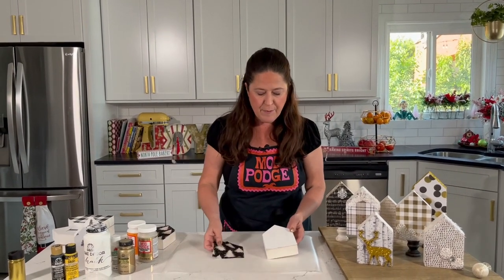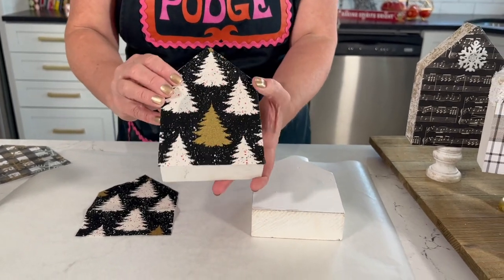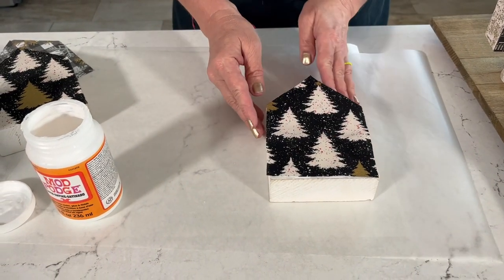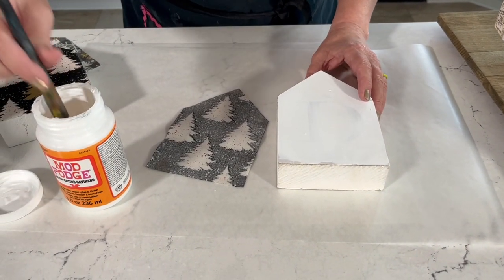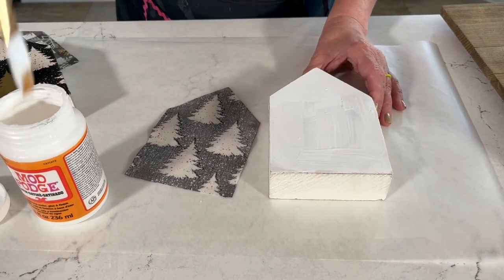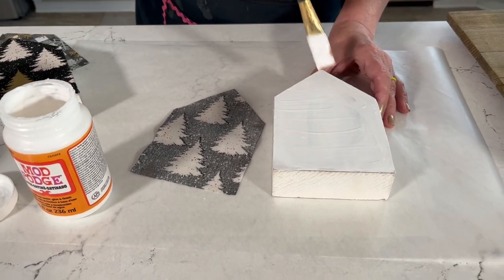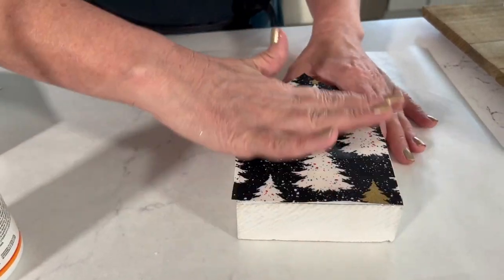For our fabric house — this is what the finished fabric house looks like. I just wanted to show you how you get that fabric down. We're going to use the Satin Mod Podge for that; you could use Matte or Gloss as well. I've gone ahead and cut a piece of fabric to size to fit right on the top of that house. So we'll go in and add the Mod Podge right onto the wood block. We do have a Fabric formula of Mod Podge but since this isn't a fabric-to-fabric project, you really don't need to use that. Get a nice coat on there, then line up your fabric and press down.